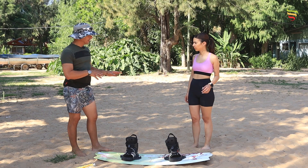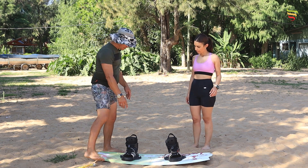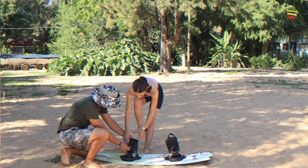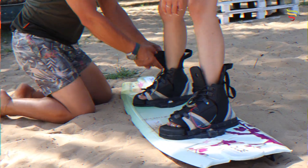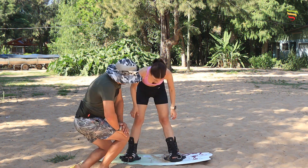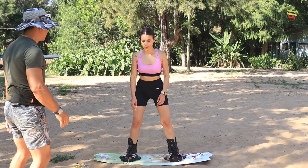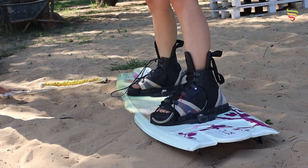Ya terminamos el ejercicio en la arena. Ahora te vas a poner la tabla, que yo te ayudo. La tabla y vos son una sola cosa. Fijate que podés saltar.